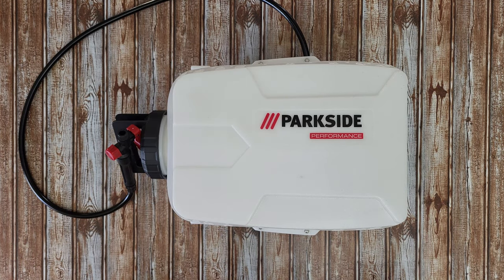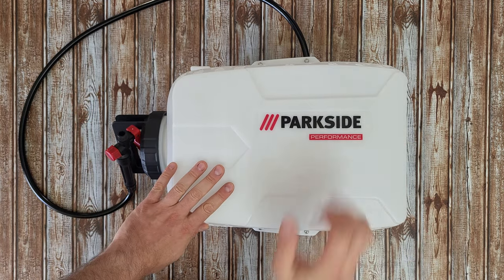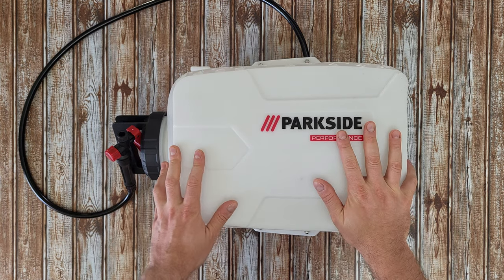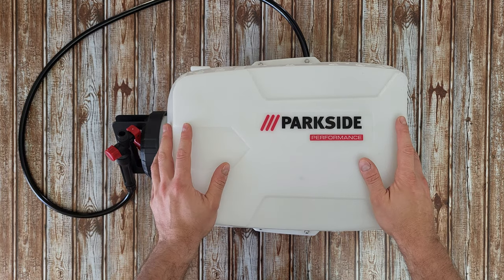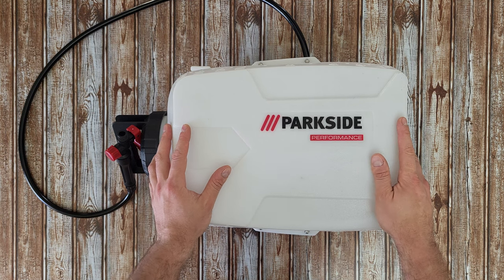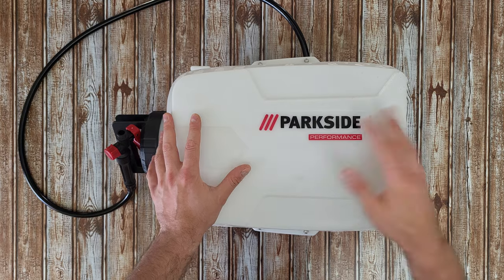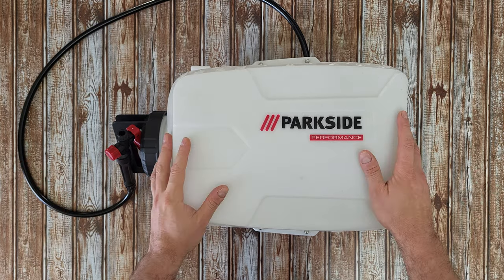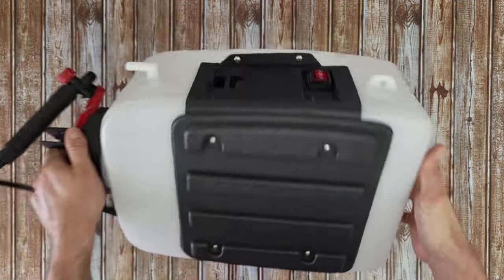Hello guys, welcome back to another unboxing, viewing and testing - today it's all about assembly. I've got the curiosity to see how it works: this backpack pressure sprayer with a 16-liter tank. It works with 20-volt Parkside batteries, either 2 ampere-hours or 4 ampere-hours. I made a video about this product - unboxing, viewing and testing - you can check it at the end of this video. Let's move on and disassemble it to see what parts it has inside and how it works.